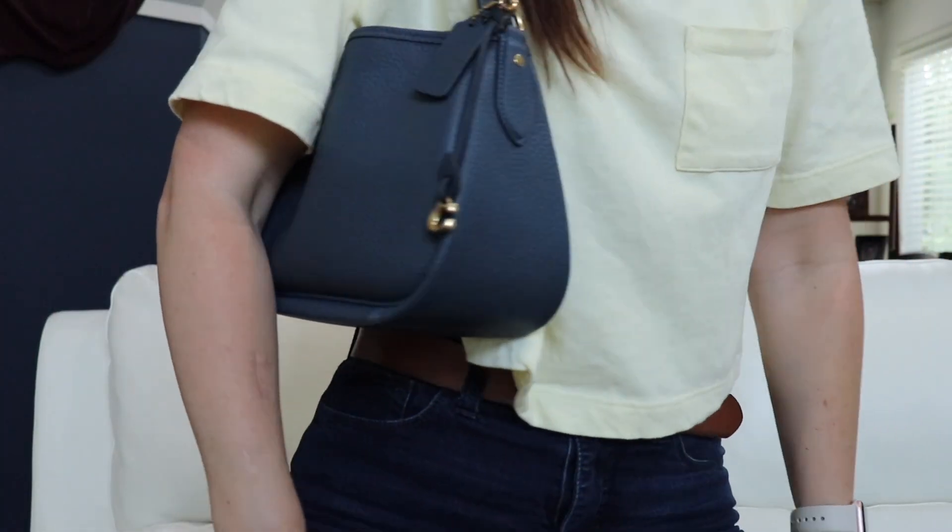This is a great one to wear crossbody because of the size. It's not overpowering at all on the body. It's great to wear either over the shoulder or crossbody, and I will show you some modeling shots of what it looks like crossbody later on in the video.